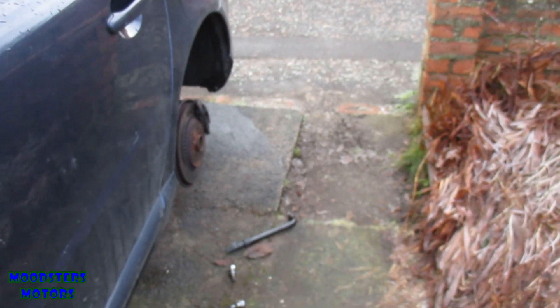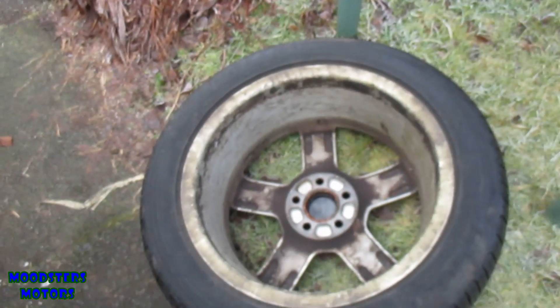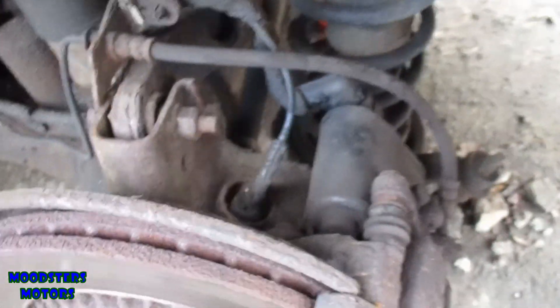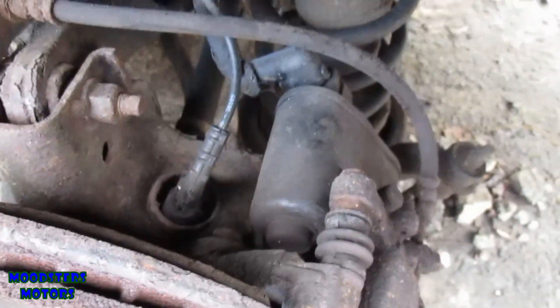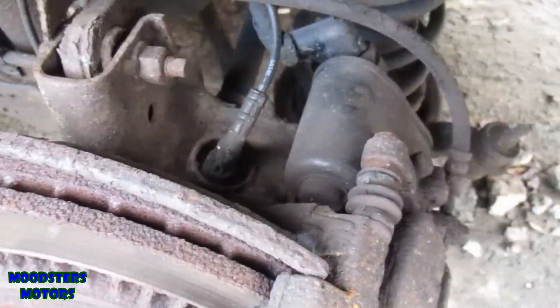Today's task is to remove a rear wheel speed sensor. The car is up on the jack, the rear wheel has been taken off. I thought this might be quite a complicated job but apparently it's really quite easy. There is the speed sensor.